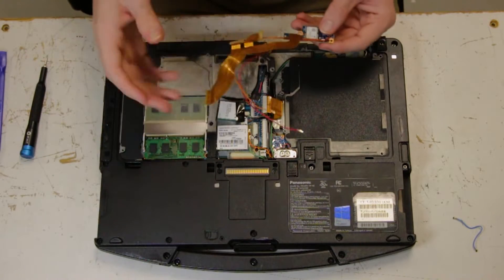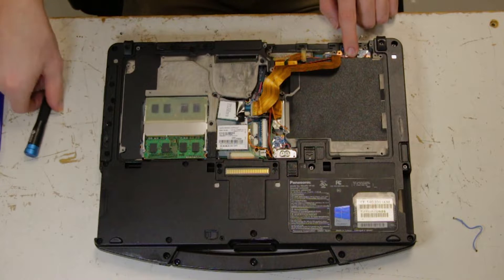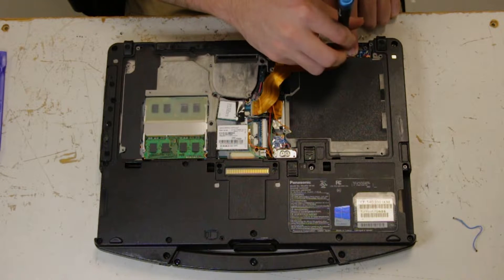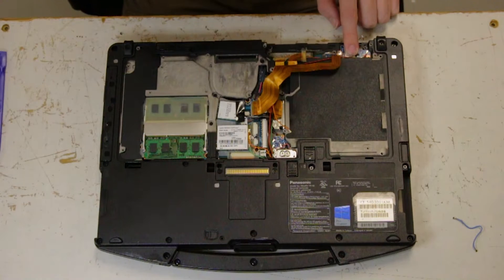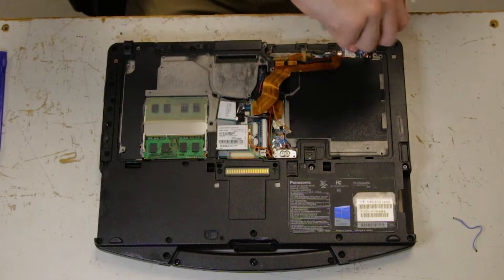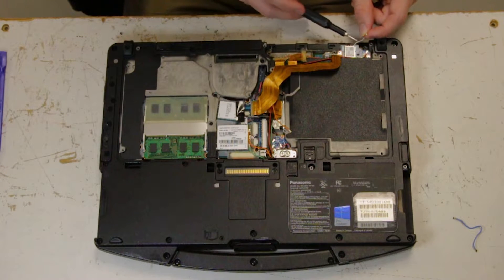Once that's in, you can grab your GPS. There are two pins that line the GPS up. Take the screws that came with it and screw them down. You want to fish out this white cable beforehand.